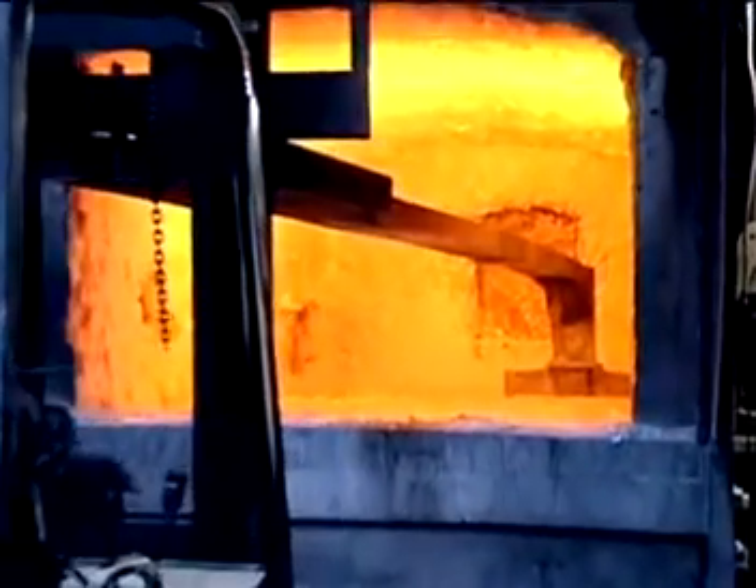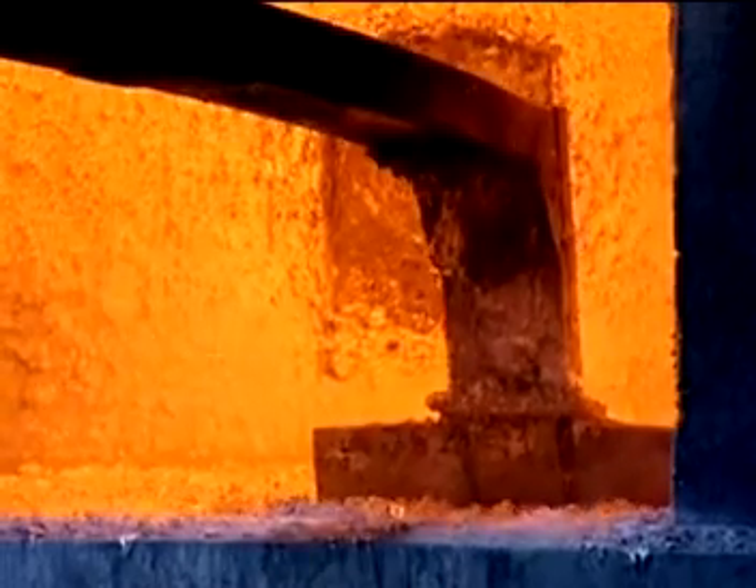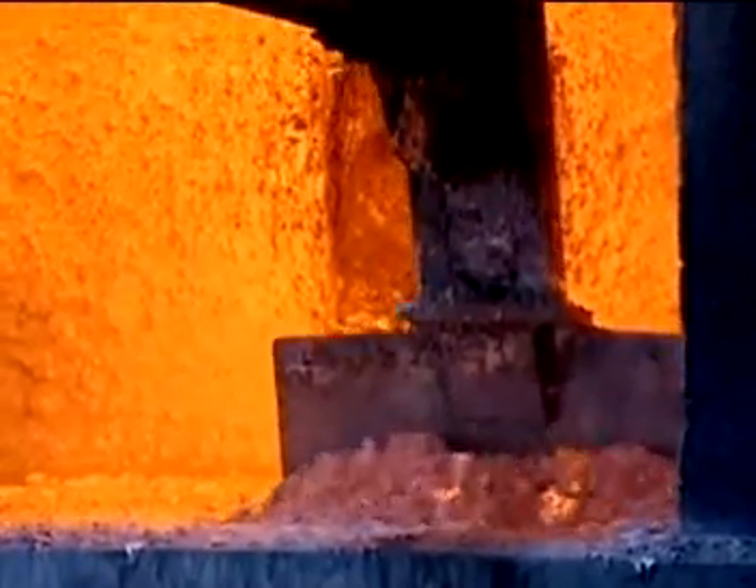What about all the paint and old sliders and things in there? That just burns off and turns into dross on the top. And what's in the dross — is it oxide? Yeah, it's some oxide, but it's still about 30% aluminium.